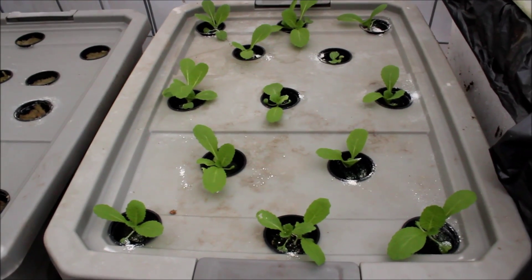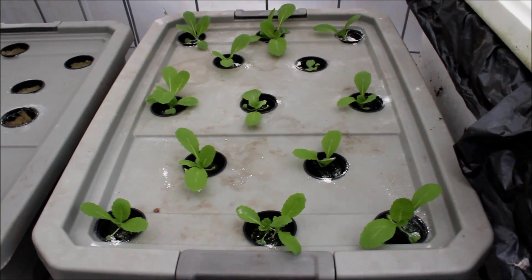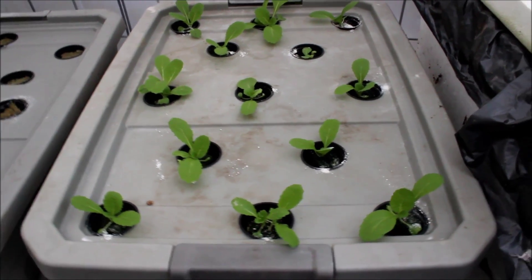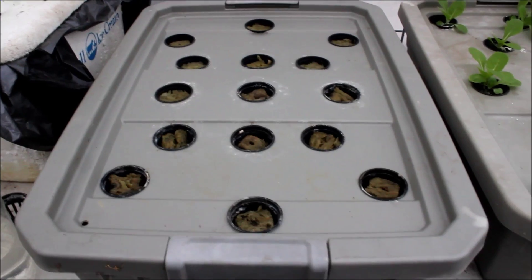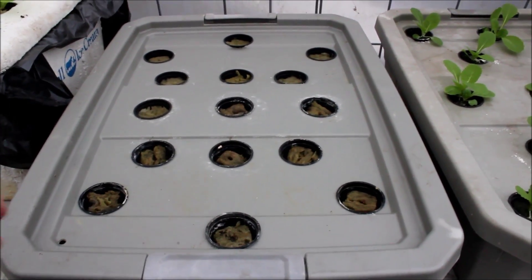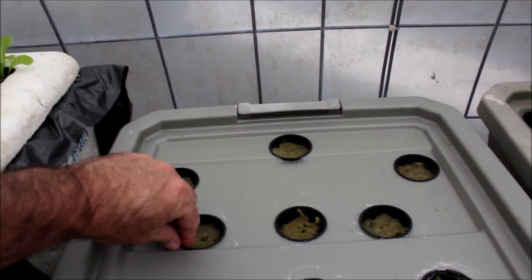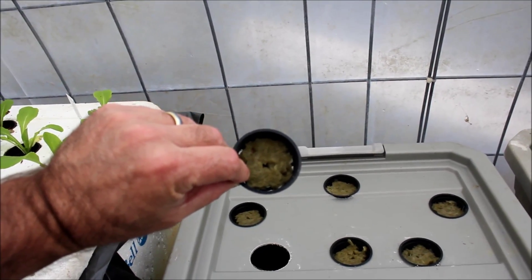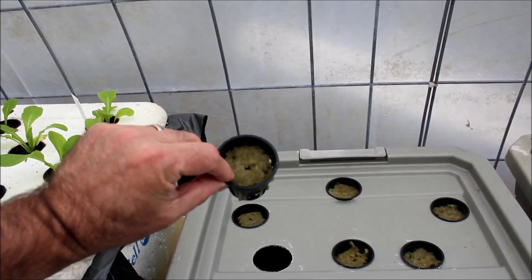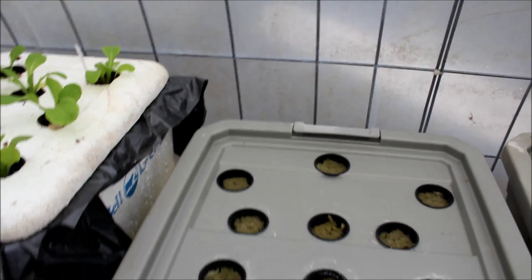This is a little section right here of the other pieces of bok choy. The next one I planted is a different type, and I used some of these seed cups — this is rock wool. You may not see the seeds in there, but I've got it soaking in a mild nutrient solution to start everything.